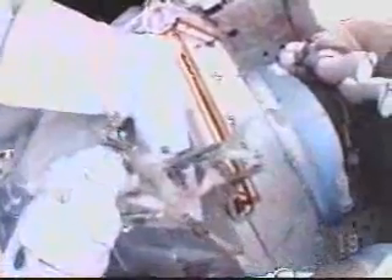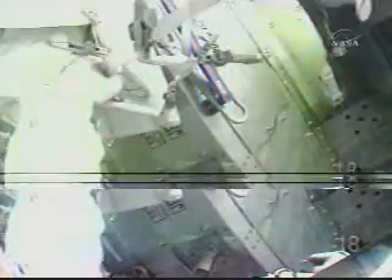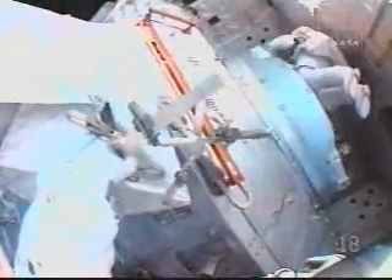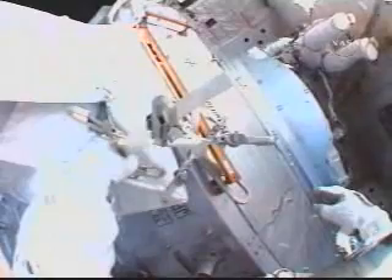The view from Ron Garan's helmet camera shows him beginning to work in tandem with Mike Fossum to remove a series of protective covers that were over the sealing surface on the mating interface at the back of the orbiter's payload bay on the Kibo science module.